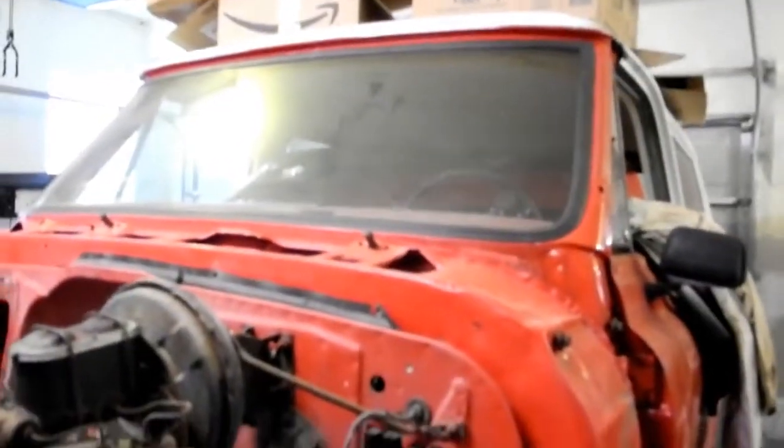Yeah, we stripped all the inside. These are all the parts — the hood, fenders, and everything. We're going to sandblast those and get them ready to go.